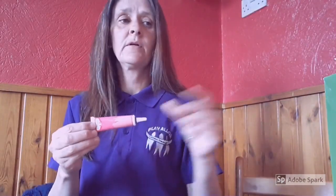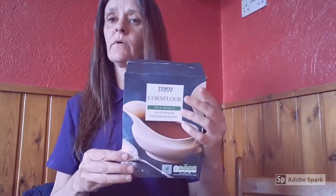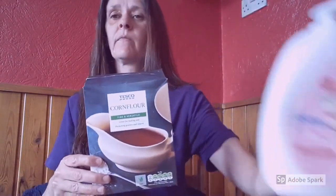Hi guys, today I'm going to show you how to make cloud dough using three easy ingredients. All you will need is gel food colouring, corn flour and lotion.